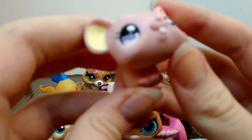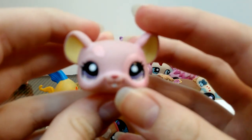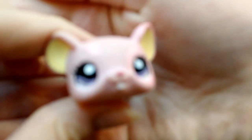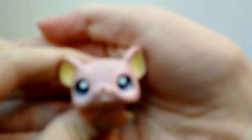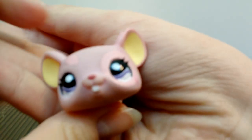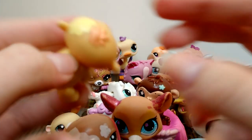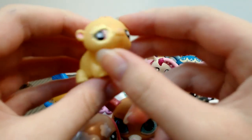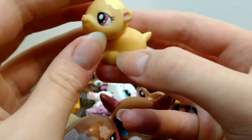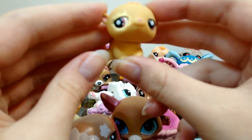Then there's this cute little mouse — this one's pink with purple eyes. Really cute; I'm having a hard time getting it to focus. Then there's another one of these little hamster critters — this one has flowers. Also really cute.